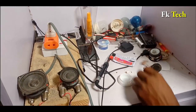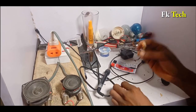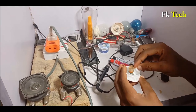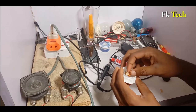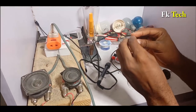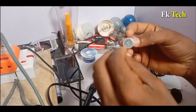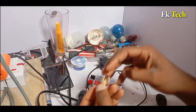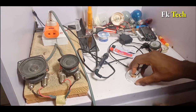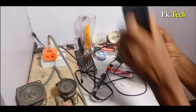Now the next thing is to gum this magnet here. We are going to gum the magnet in here, and then put this speaker to this place. It's going to be like this, inside. The work of the magnet is so that it can be able to hold your phone like this without falling down — that is the work.